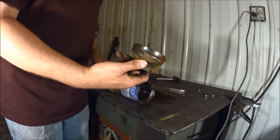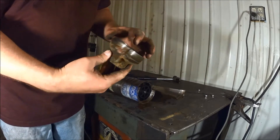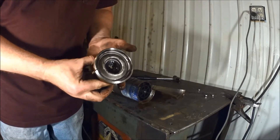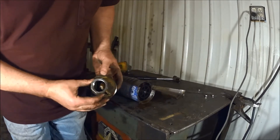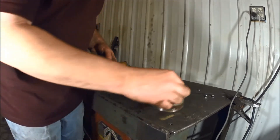Alright, so I guess this threaded fitting here — I could have just threaded it off that way. There's a little check valve right in there. See that? Check valve — probably still good, but going to garbage.